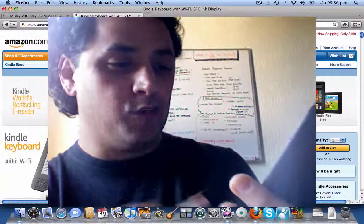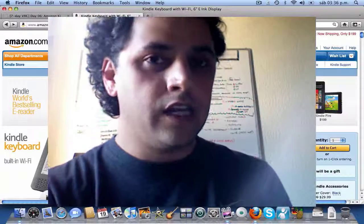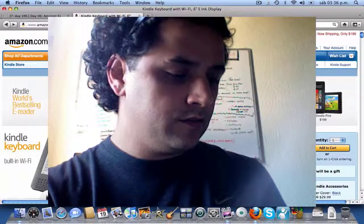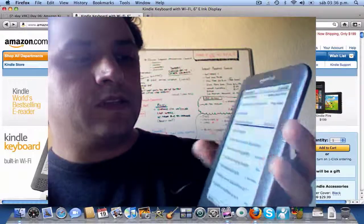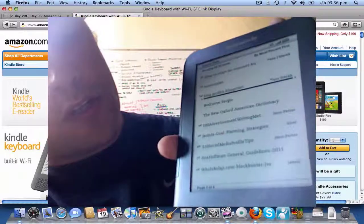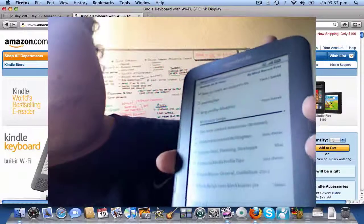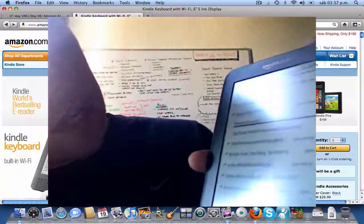I don't want to show you exactly what's on it right now because I get a lot of stuff for free and I'd rather not show that. To turn it on you just slide this thing over here and there you go. This is the home screen — you can browse through it like this. When I registered my Kindle to Amazon you can buy without the hassle, and you can see my name here as well.